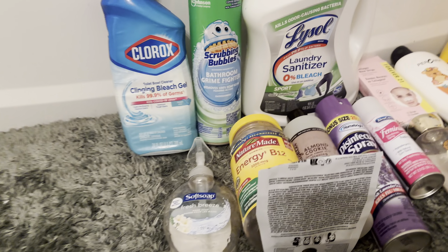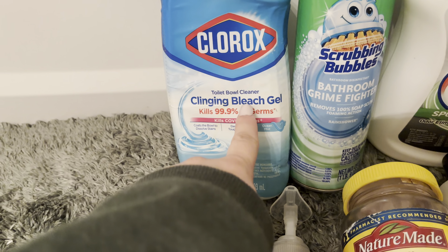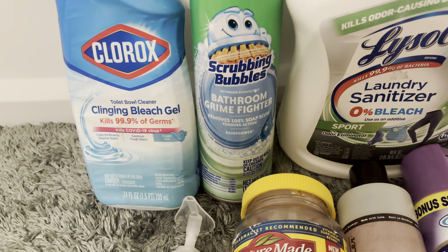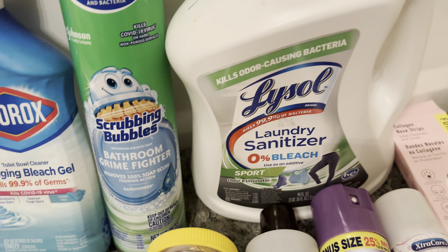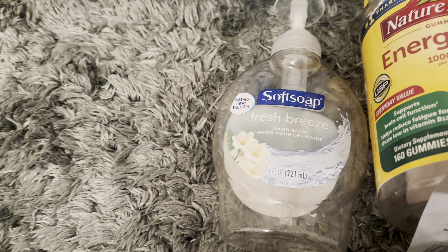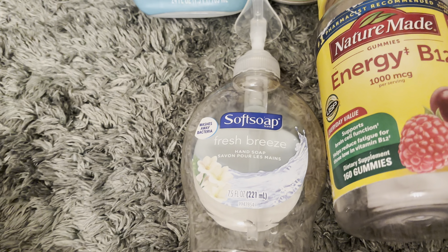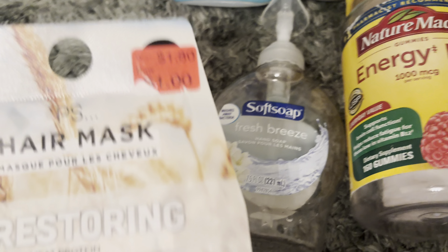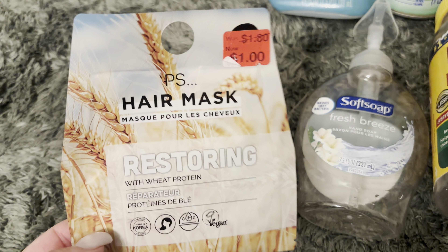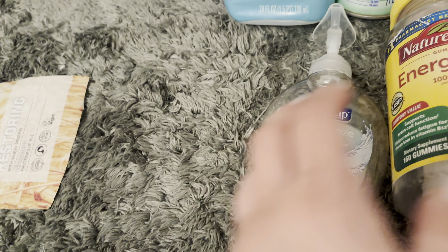I have a bunch of stuff here. The Clorox Bleach Gel — 10 out of 10, repurchase. The Scrubbing Bubbles — way too strong for my son, not going to repurchase. The Lysol Sanitizer — 10 out of 10, repurchase. I used up the Fresh Breeze Soft Soap — 10 out of 10, it's soap obviously. I used up my hair mask from Primark in Freehold Mall — really good, really nice, only a dollar, got it on clearance.